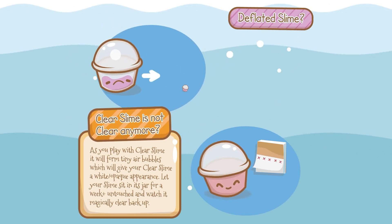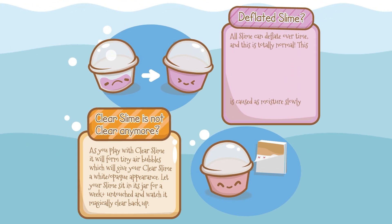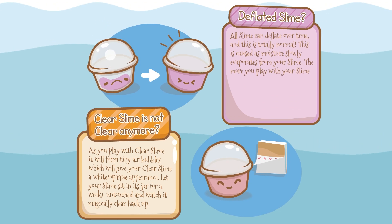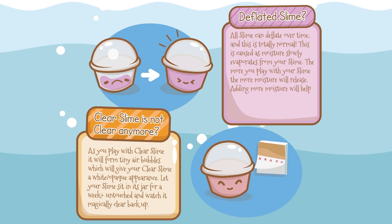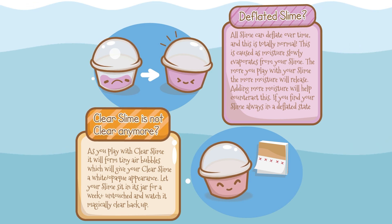Does your slime look deflated? All slime can deflate over time, and this is totally normal. This is caused as moisture slowly evaporates from your slime. The more you play with your slime, the more moisture will release. Adding more moisture will help counteract this. If you find your slime always in a deflated state, it may be time for a new slime.